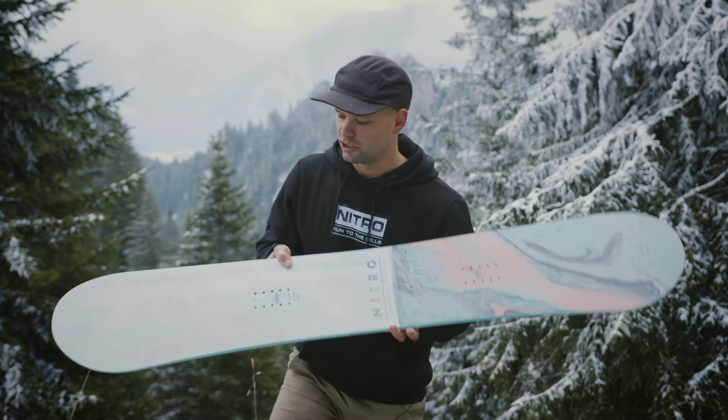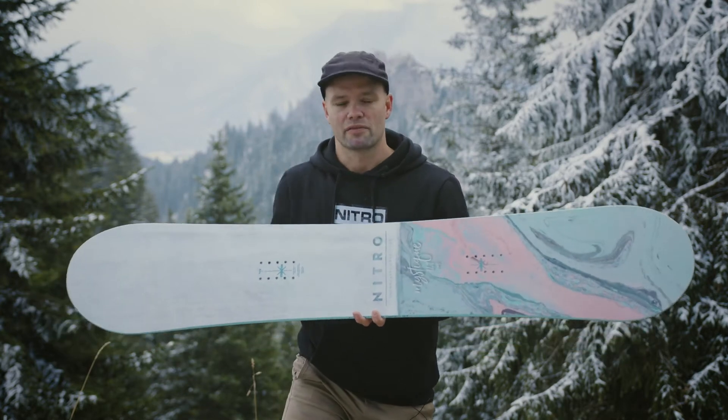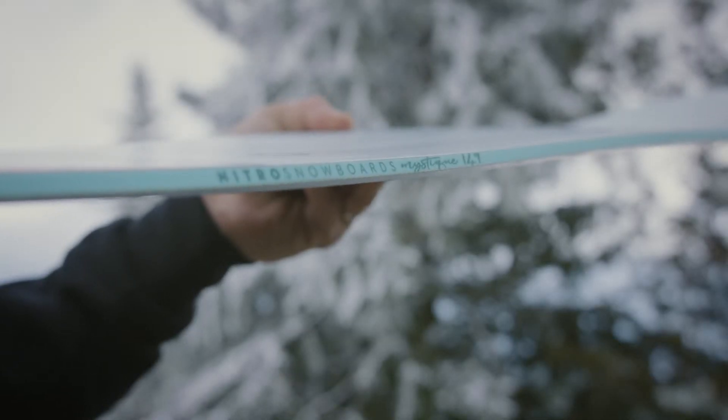The Mystique has a directional twin shape, which means it's a twin shape with a setback stance. That makes it a very versatile shape because you can ride in the powder and it's easier to connect turns because you're set back a little bit.